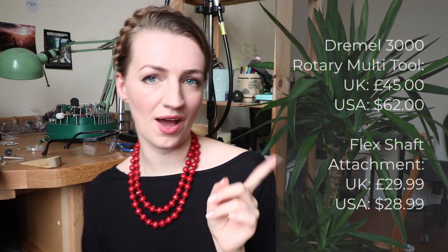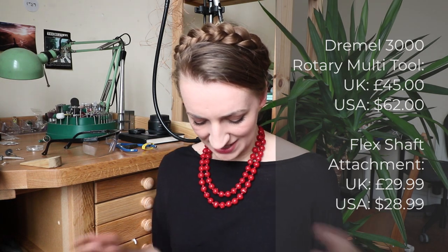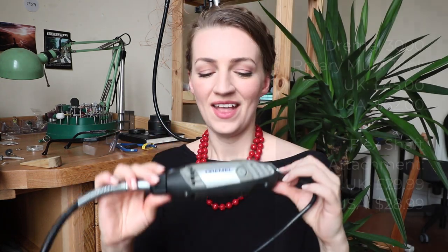Let's start with Dremel. This is the Dremel pendant motor that I got in the very beginning — it's a Dremel 3000, and I'll leave the price on the screen. I was on a very tight budget when I started, a few years ago, and I didn't have good knowledge to choose a proper tool. So I was using the internet, YouTube videos, trying to find something that would be the best for the amount of money I was able to spend.